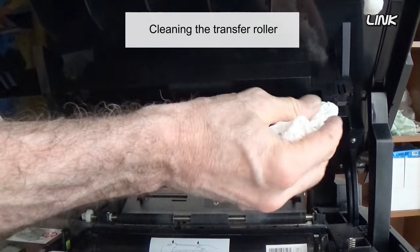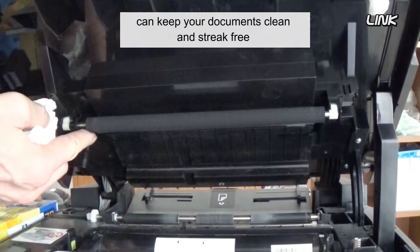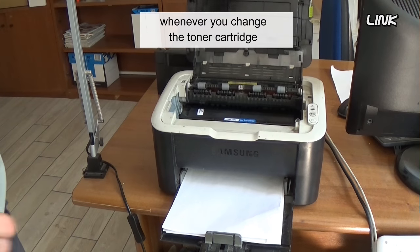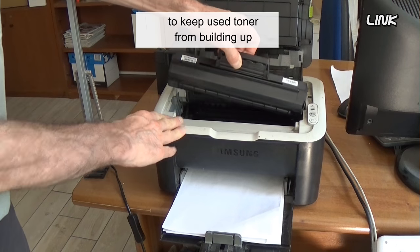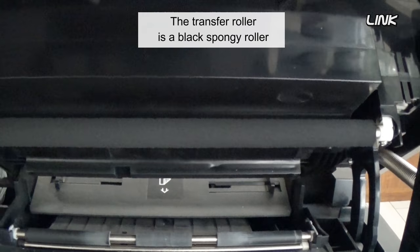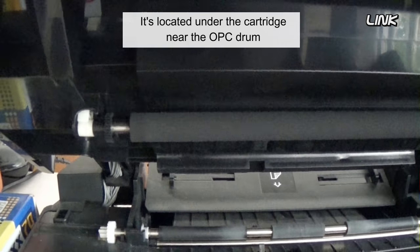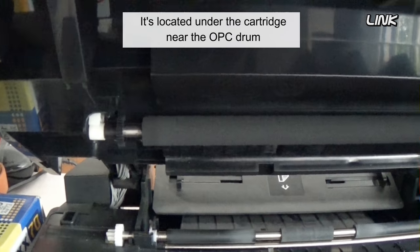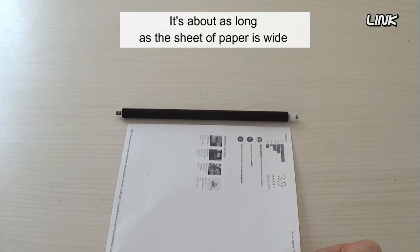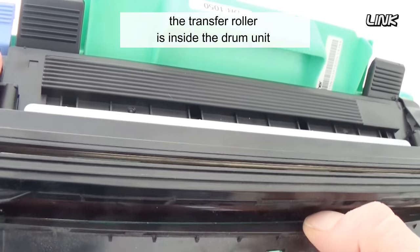Cleaning the transfer roller can keep your printed documents clean and streak free. It's prudent to clean the transfer roller whenever you change the toner cartridge to keep used toner from building up. The transfer roller is a black spongy roller, located under the cartridge near the OPC drum, and it's about as long as a sheet of paper is wide. In Brother printers, the transfer roller is inside the drum unit.